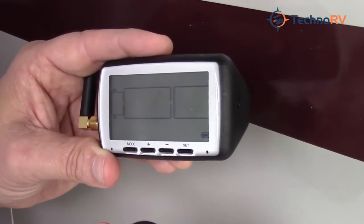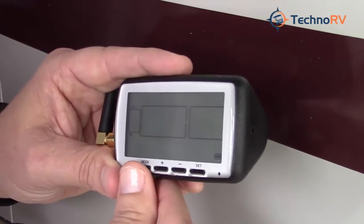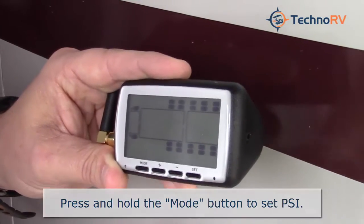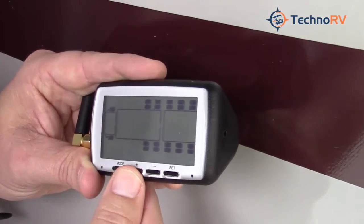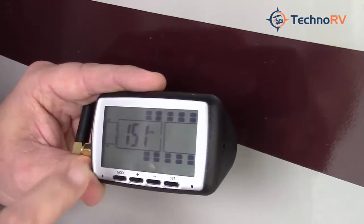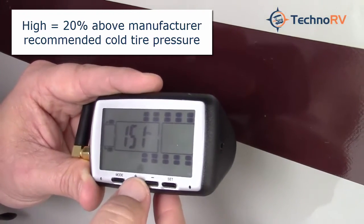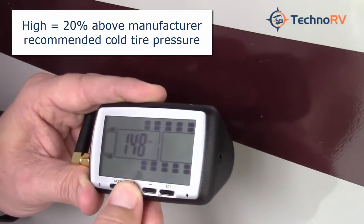Now that we've entered the code from the sensor into the monitor, the only thing left to do is set the PSI level at which you want to be notified if there is an issue either above or below the set point. To do that, press and hold the mode button until you hear a beep. When you hear the beep, all tires will show up and you'll see the PSI blinking. Hit the mode button again and you'll see it's set on Celsius — to set it to Fahrenheit just press the plus button, then press mode again. This takes you to your front axle to set the high side PSI for that axle. Right now it's set at 151 PSI — if your PSI were to rise to 151 on this particular tire you would get an alarm, but you can decrease or increase this with the plus and minus buttons.